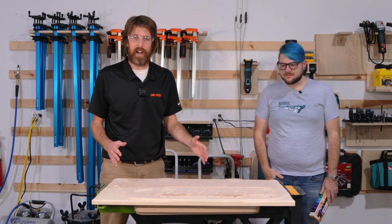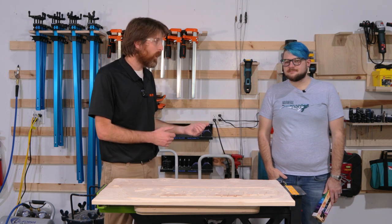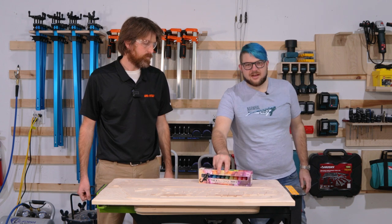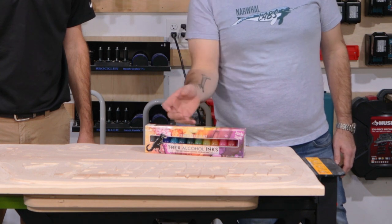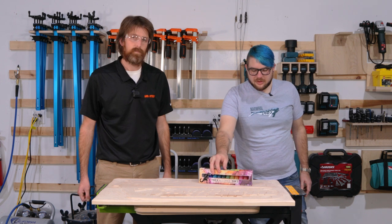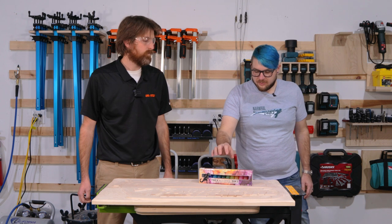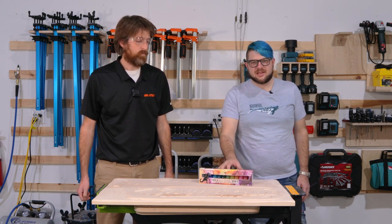We just finished up the rest of our sanding and got the ink transfer sanded off. We're getting ready to stain our wood. Jeff from Narwhal Labs is going to tell us a little bit about the ink we're going to use. We're going to use T-Rex alcohol inks — these are really great for dyeing epoxy. We'll have a link in the description where you can get these below. We found that these work really great for staining wood and we're just going to use rags and swabs to get into the detail of the wood. We're also going to use a compatible alcohol white pigment to help make some of these a bit more of a pastel color.